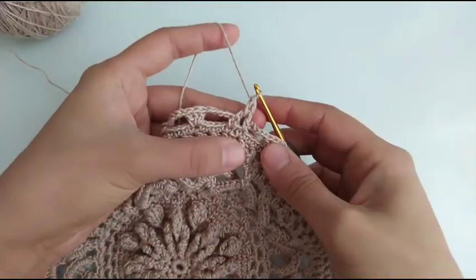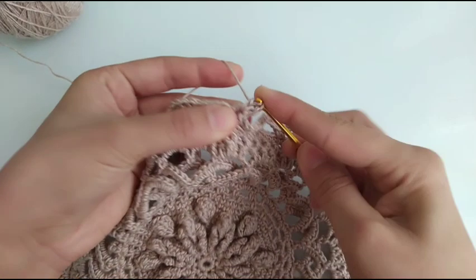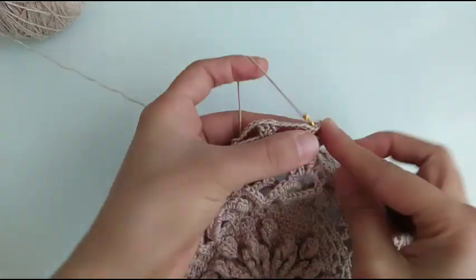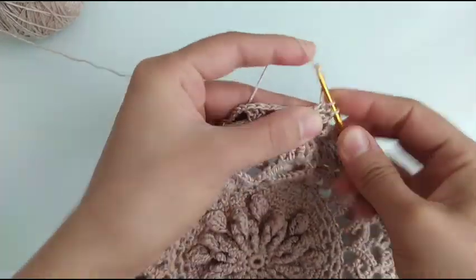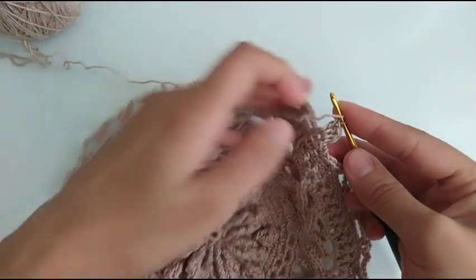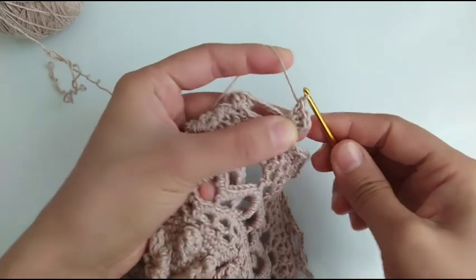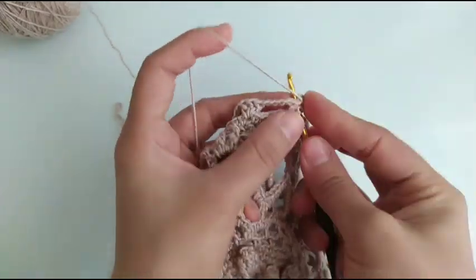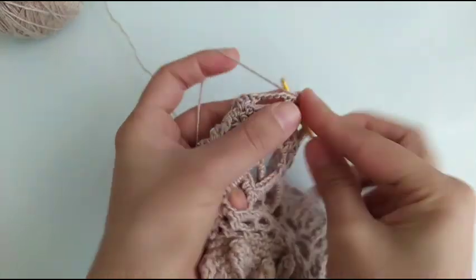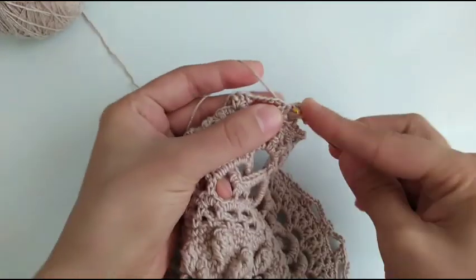7 double crochet: 1, 2, 3, 4, 5, 6 and 7.